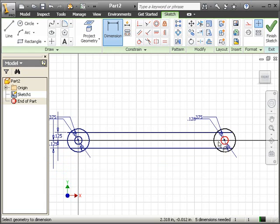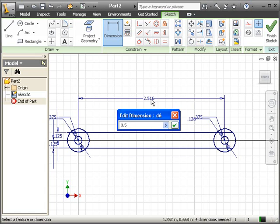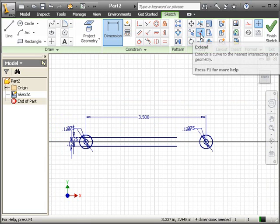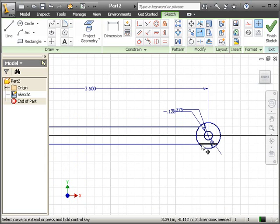Now I want to make sure that the length of the linkage arm is 3.5. So dimension — the distance between the center of the circles is 3.5. You may have to extend this one, so let's use the extend tool. I'll go ahead and extend it on to the next line over here.